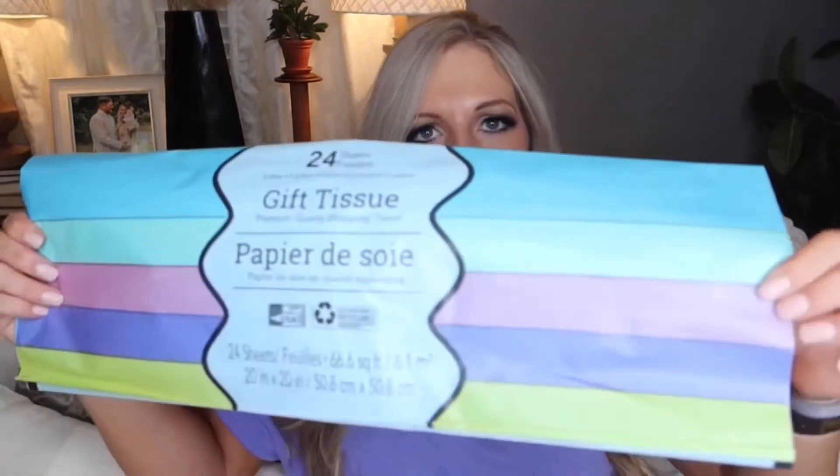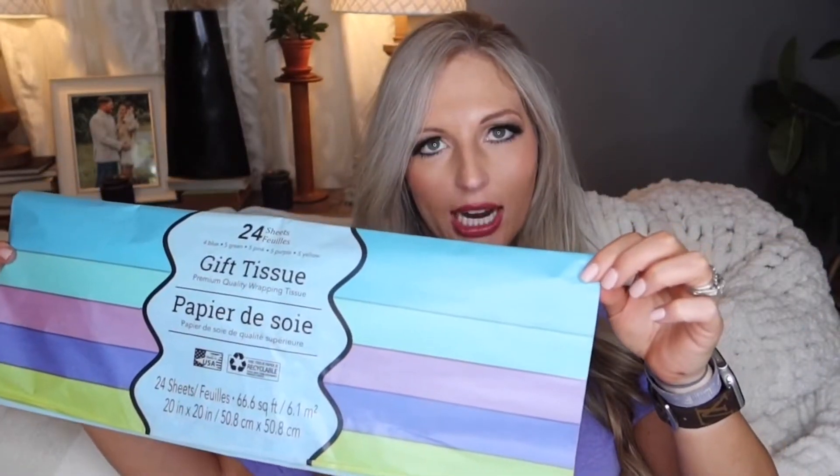I got a couple of repeat purchases but I think most of this haul is new. I have a craft and gift wrapping closet that I like to stock up on things and leave them in there for when I need them. So I always get wrapping paper, craft paper, tape, ribbon, tissue, things like that from Dollar Tree. I just got a pack of the pretty pastel colors — you get 24 sheets of tissue in here.